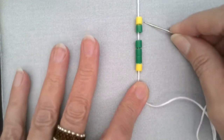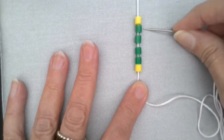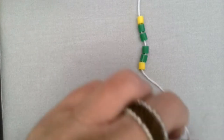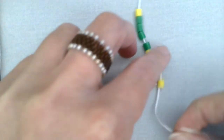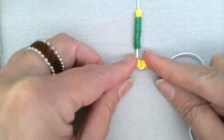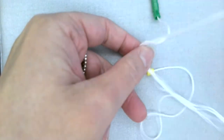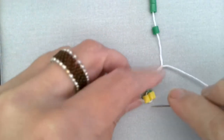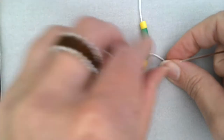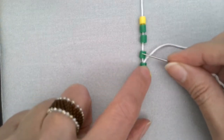To start our second row, every column is three beads, and every column is always going to start with a yellow. So we'll pick up another yellow and put it on there, right side by side with your first one. Then without any bead on the string, we're going to go through this first green. So we have two yellows and then one green.